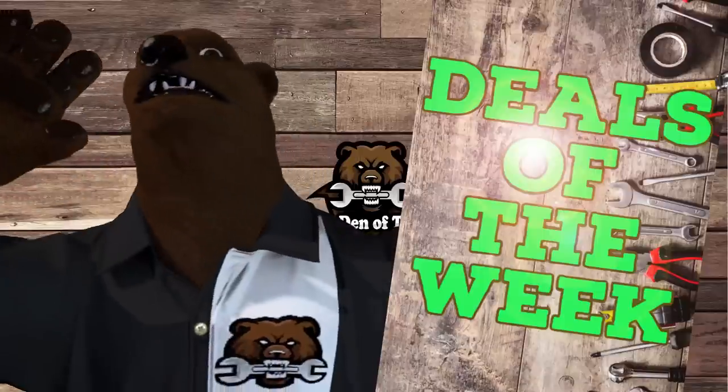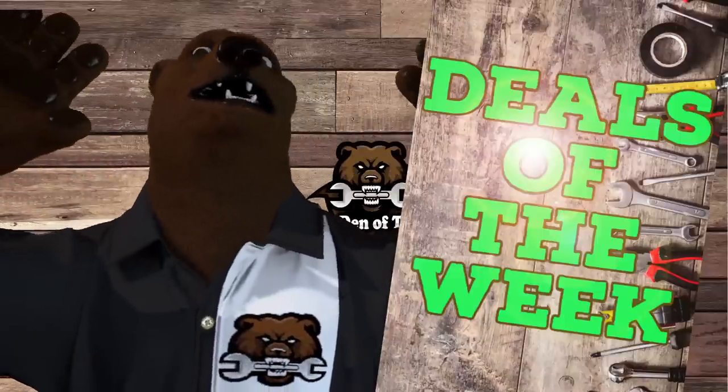Howdy ho guys and gals, it's Road, your friendly neighborhood Tool Bear, back again here in the old Den of Tools. Today is Monday, April 10th, which means it's time for a spring-themed Deals of the Week! Alright, let's jump into it.